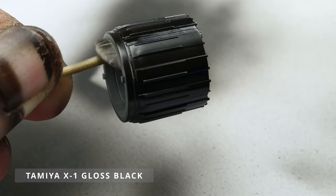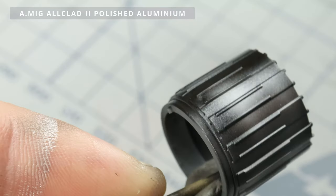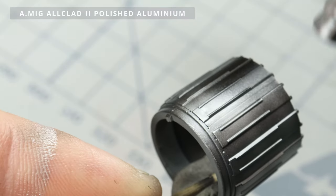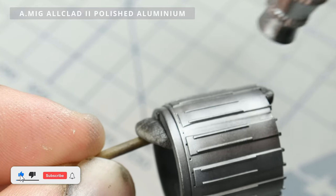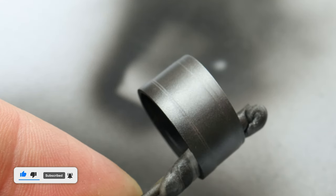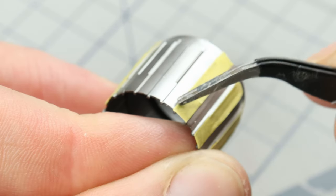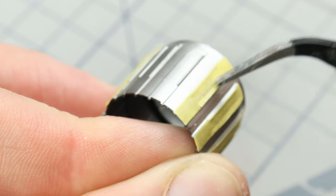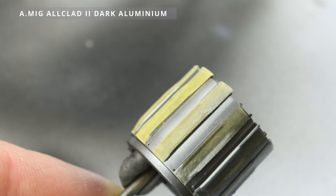You might have noticed that Soviet fighters have heat-discolored panels. That's because the area around the engine exhaust nozzles gets really hot, which causes this distinctive coloring. To recreate this effect, I began by using Alclad metallic paints — they have a nice subtle grain and work well with the airbrush. Then I applied a slightly different shade to add some variation and make the surface look less even.